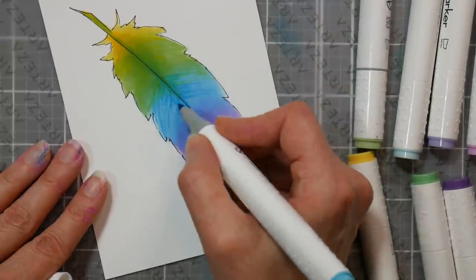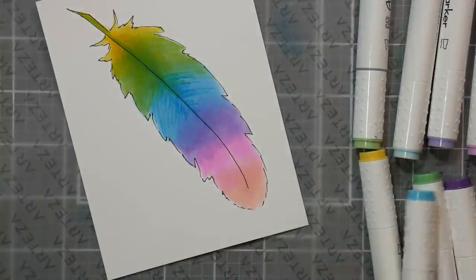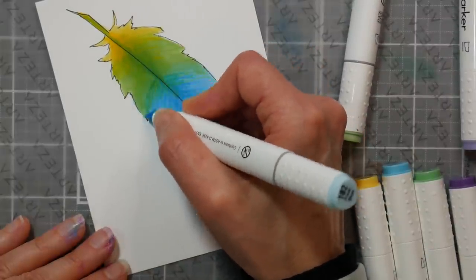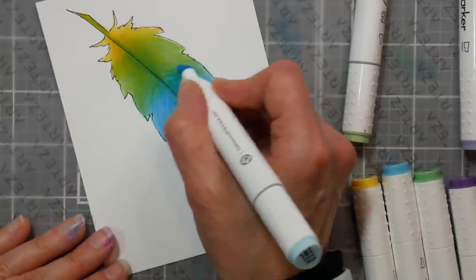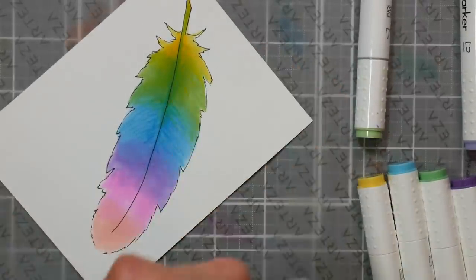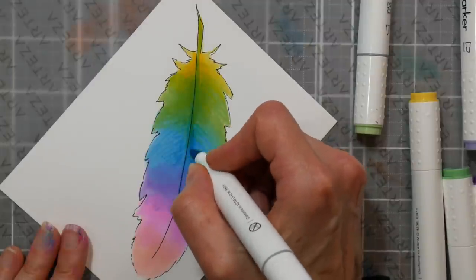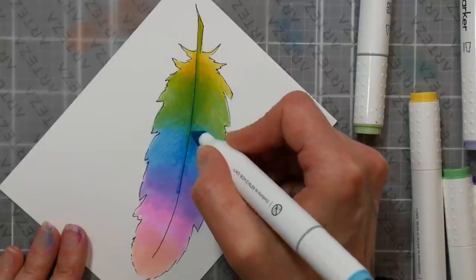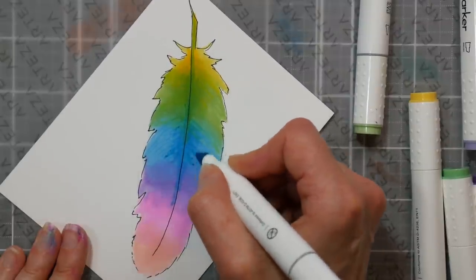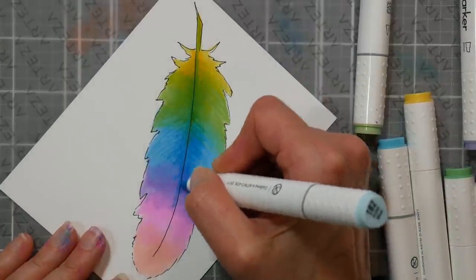Let's go back in with a darker yellow and add a little bit of that as well — feather the feather. Paper makes such a big difference. If you are having a hard time blending, make sure you're using a paper designed for blending. I'll bring the dark color back into the quill a little bit for that definition and depth. I kind of overlap the center color up into the colors ahead and behind it. Blues, purples, and reds are the tough ones to blend.